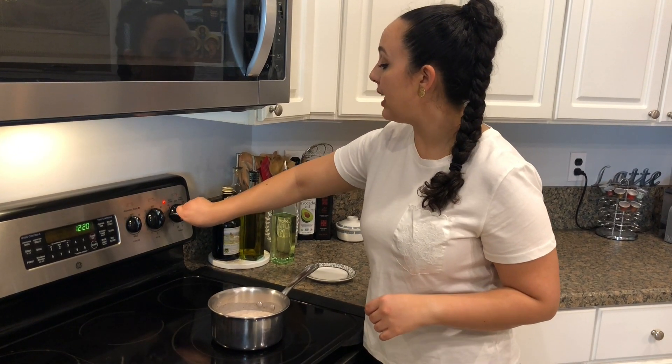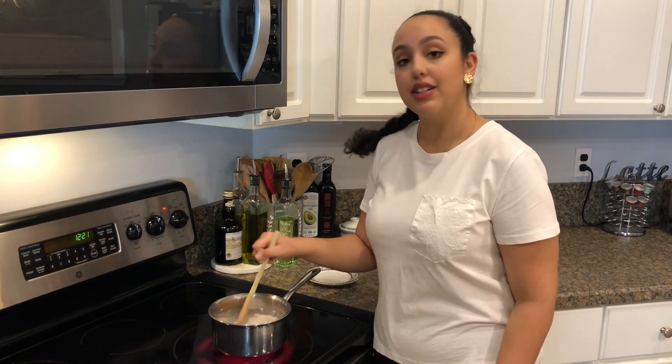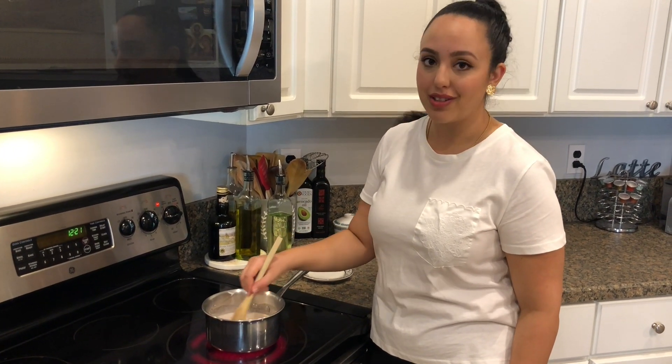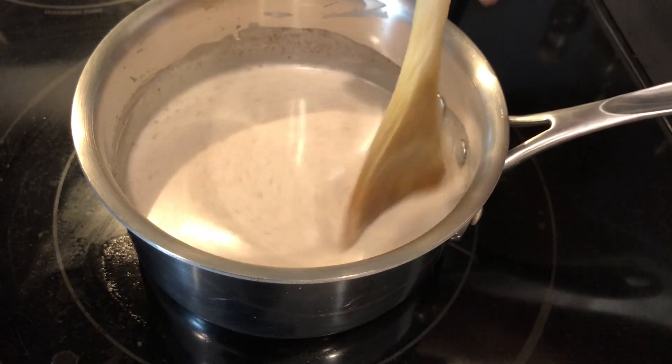The stove is going to go on to medium heat. Meanwhile, I'm just going to continue stirring — you want to do this so that the sugar does not burn on the bottom and the milk does not scald. Once it coats the back of the spoon and becomes really thick and luscious and pudding-like, then you know it's ready.